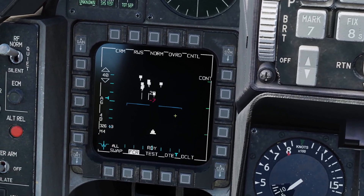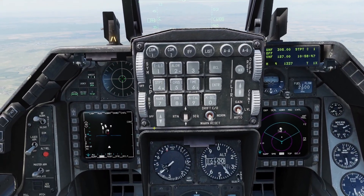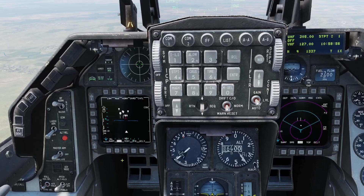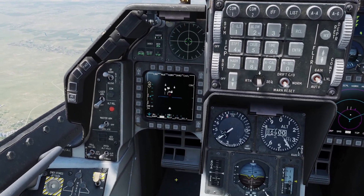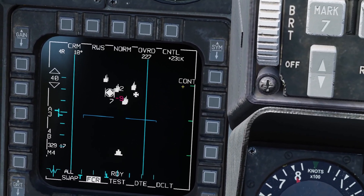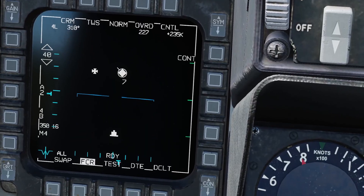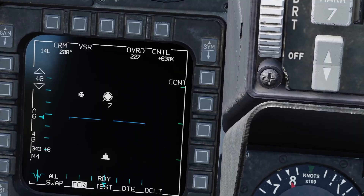The next thing to cover is single-target track, which is basically just a hard lock. With single-target track, it focuses your radar on one plane and gives you the most accurate information about it. However, you can't look at any other targets, and if you have somebody locked in single-target track, they will know you are locking them. You can enter it from any of the long-range modes. In RWS mode, once you select a target, pressing TMS up again enters single-target track. You can also enter it from track while scan — if you have a bugged target and press TMS up, it enters single-target track. Same with velocity search mode.